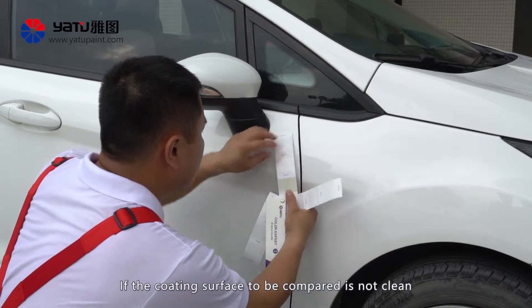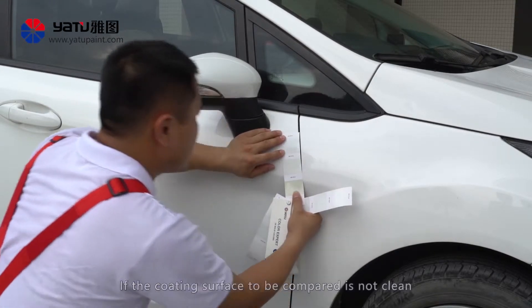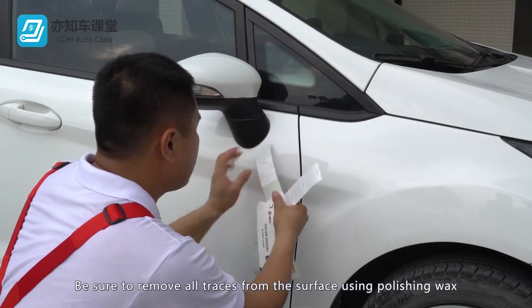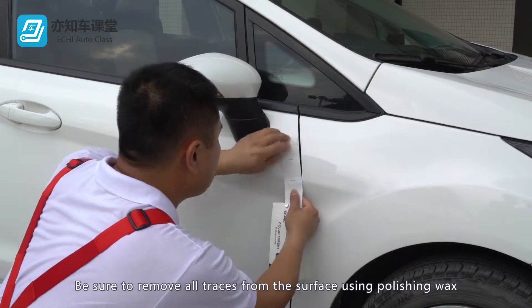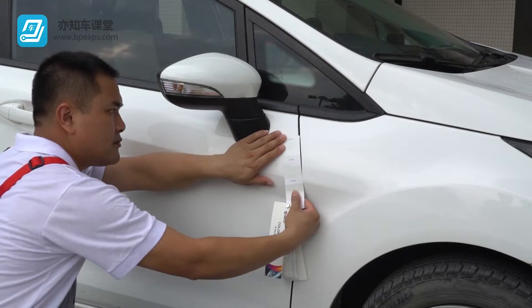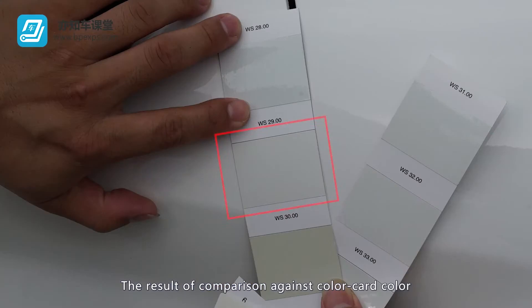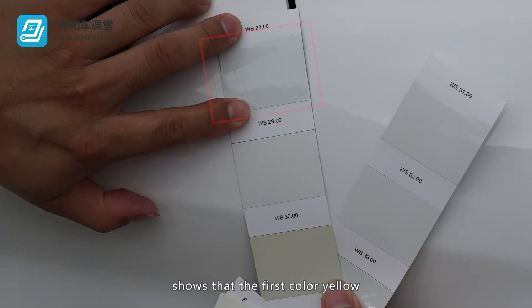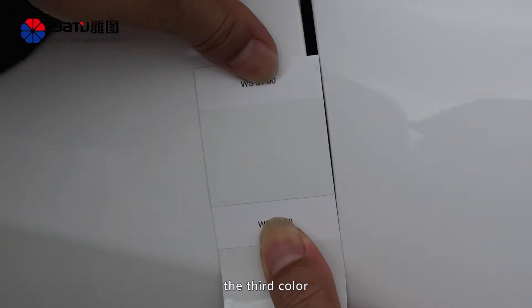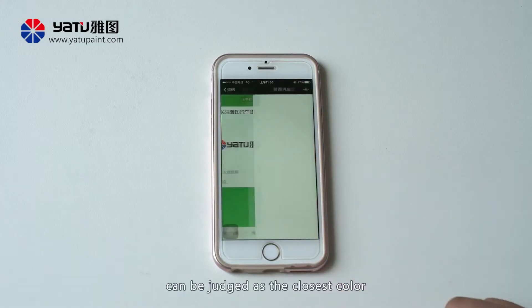If the coating surface to be compared is not clean, it is impossible to compare the color accurately. Be sure to remove all traces from the surface using polishing wax so as to restore the original color and gloss. The result of comparison against the color card shows that the first color yellow is too intensive and the second black is too intensive. Among the three colors, the third color can be judged as the closest color.